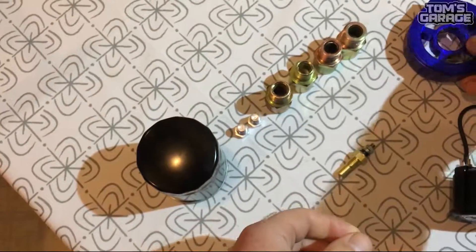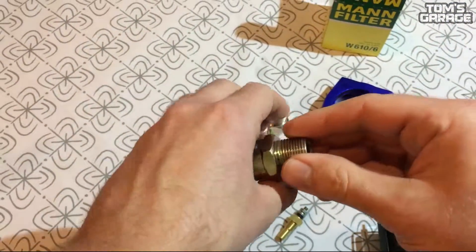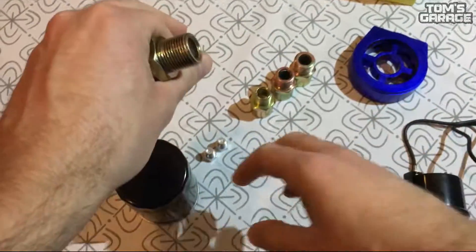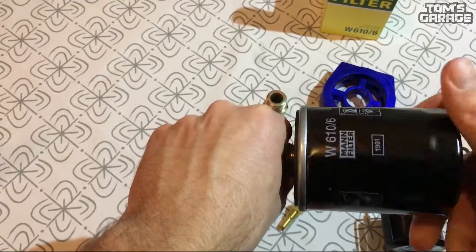You might want to ask where to put that adapter. Imagine my left hand as your oil filter nut. Normally when you change your oil filter you just put on your new filter and you are done.